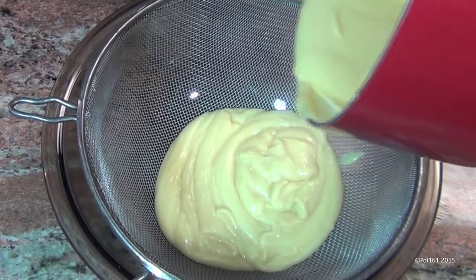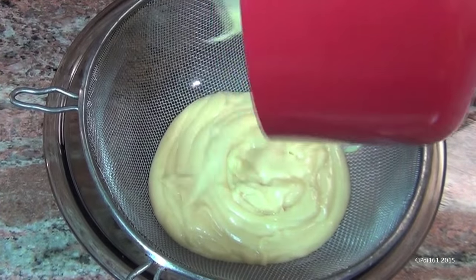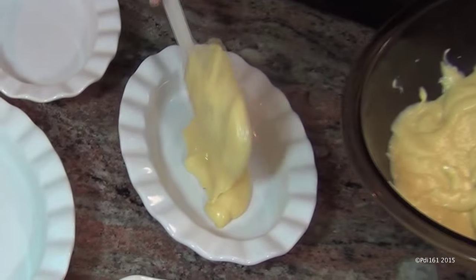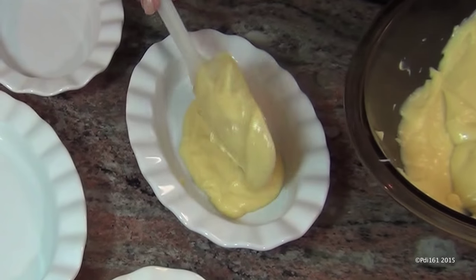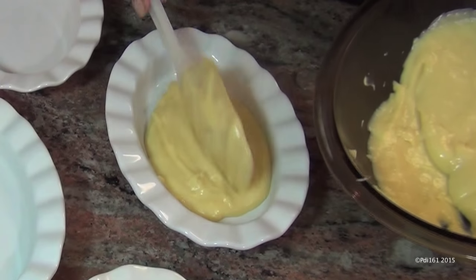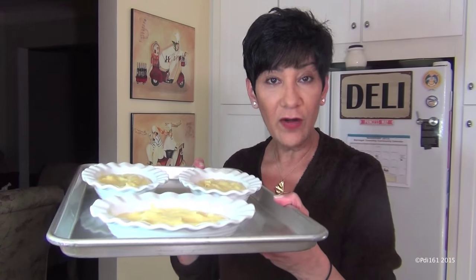Unless you like the lumps, then go for it — leave it the way it is. But I personally like to strain it, so just run it through the strainer. Now pour it into your dishes — you can use ramekins or whatever type of dishes you like. I have these shallow crème brûlée dishes, so I'm gonna use them. Put them in the refrigerator for about two hours.